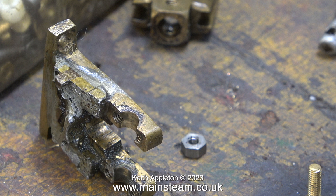Here once again, because it's such a great piece of engineering, is the motion bracket. It was originally fabricated and soft soldered together but then it broke, and it looks to me to have been repaired about three times. I'm about to repair it possibly for a fourth time.